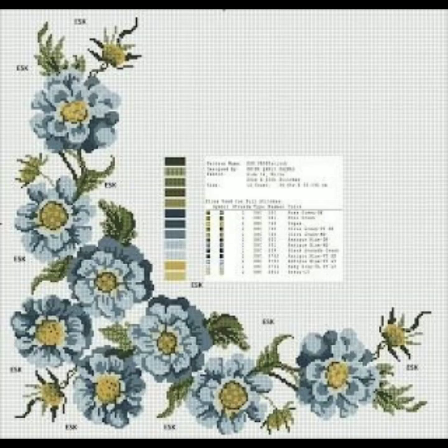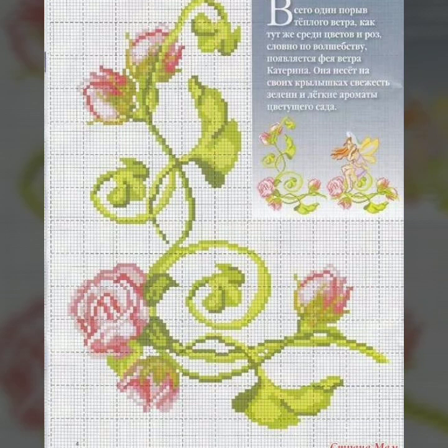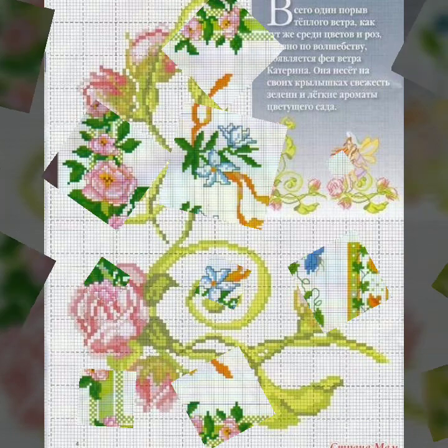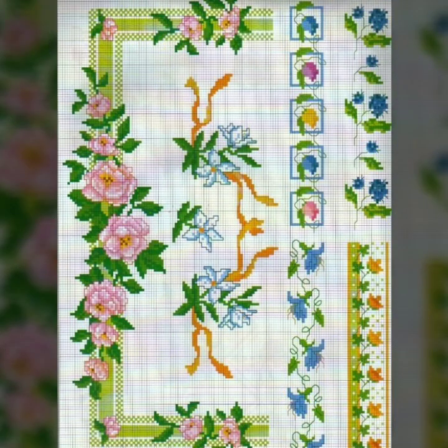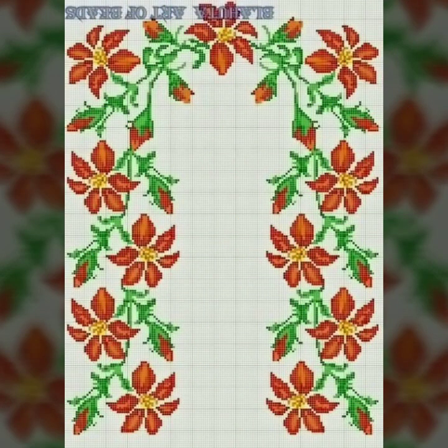Get beautiful ideas from this video. If you are watching this channel — Stunning Handwork Idea — for the first time and haven't subscribed yet, then please subscribe, because we bring lots of cross stitch hand embroidery ideas for you every day.